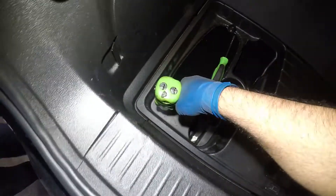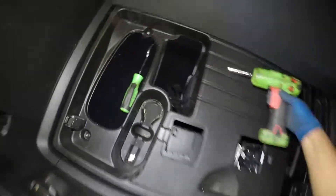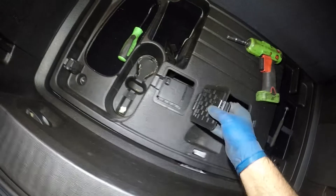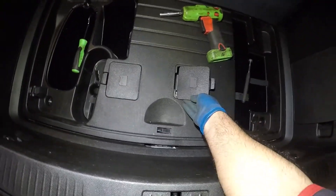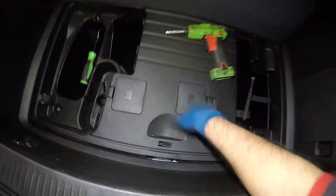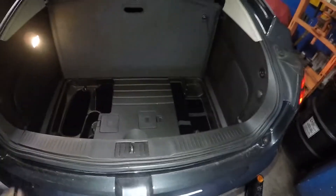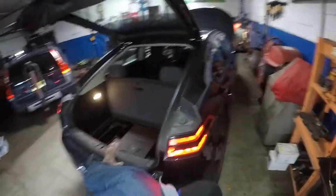Remember, if you want to jump start your vehicle, this is the place to do it — because if you try to get it from the front, you're not gonna have a strong connection. Let's pull out all of my tools, close this down, and we're all set and ready to go. Don't forget to subscribe, share, and like. See you guys on the next one.